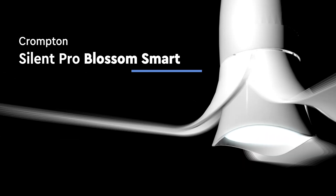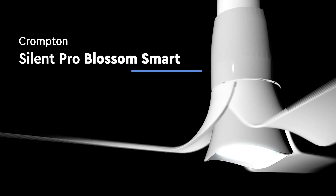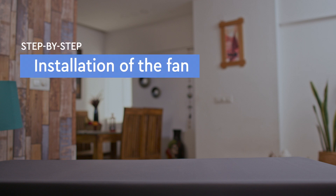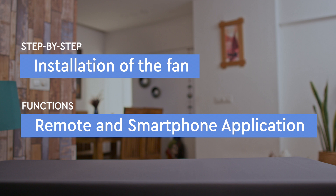Congratulations on the purchase of your Crompton Silent Pro Blossom Smart Fan. In this video tutorial, we will provide step-by-step instructions on installation of the Silent Pro Blossom Smart Fan for your home ceiling. A walkthrough of the functions through the remote as well as the app are covered in this video tutorial.